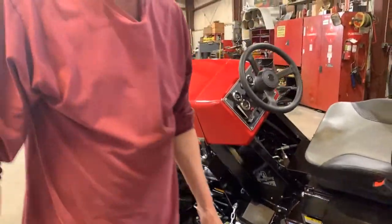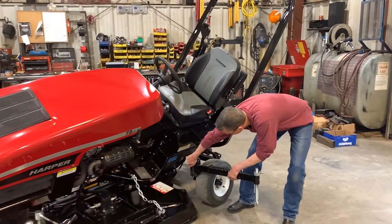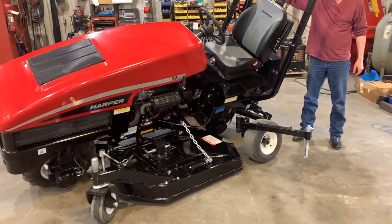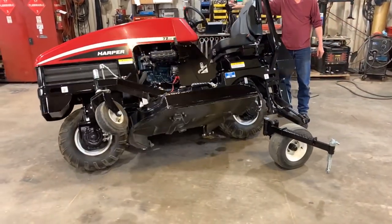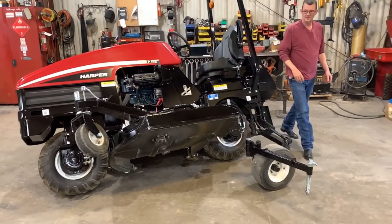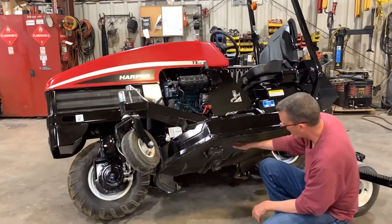We're just going to tilt the machine the other direction. What we do want to do is make sure this doesn't get in line or in the way of that deck coming up or when we bring it back down — it does like to swing around. I can continue leaning over if I want to; we haven't bottomed out yet. But what I want you to see is now you have access to both sides of the bolts holding the deck motor on.